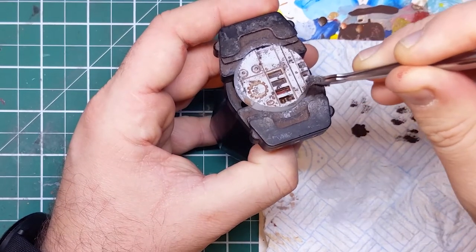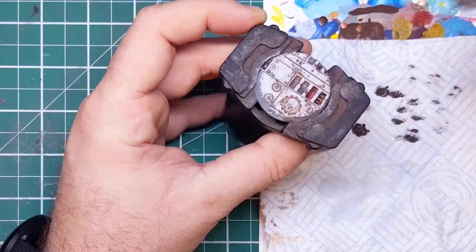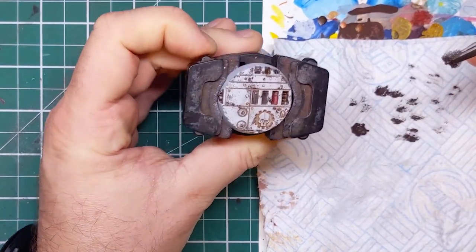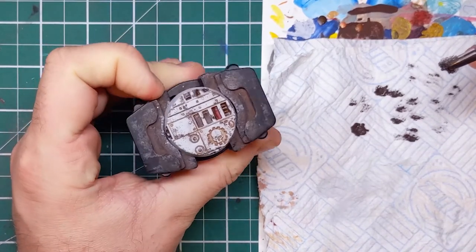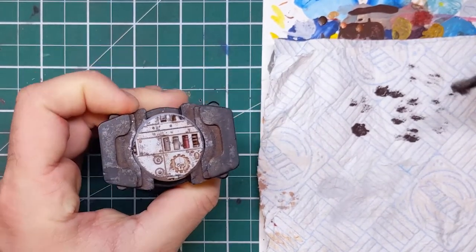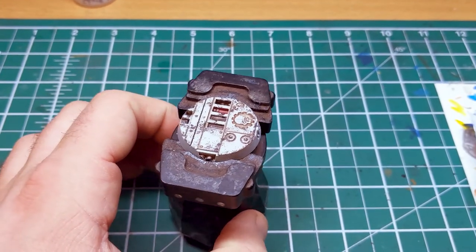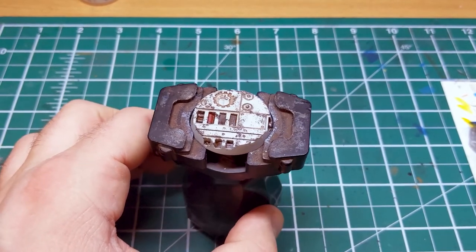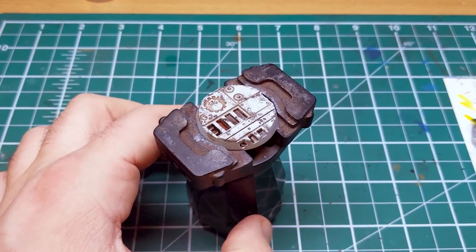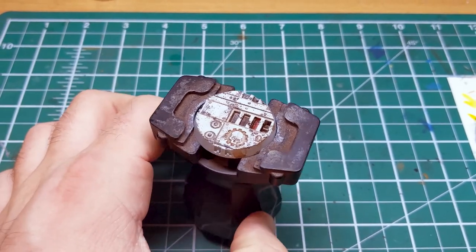Once the sponge chipping has been applied, this white grimy and dirty industrial base is now complete. All that's left to do is attach the model to the base and paint the rim. I recommend using super glue to attach the model so as not to ruin the paint job underneath. If you haven't already subscribed, please consider doing so to get updates on new tutorials just like this one. I hope this has given you lots of ideas and helped you with your modelling.